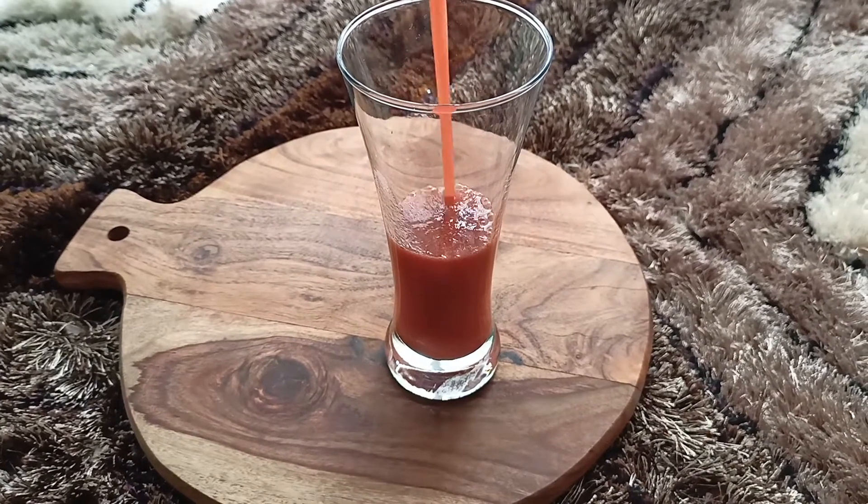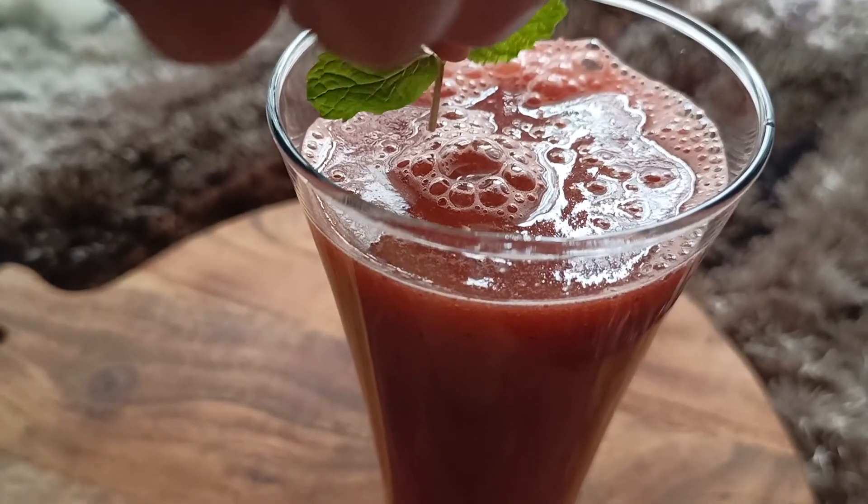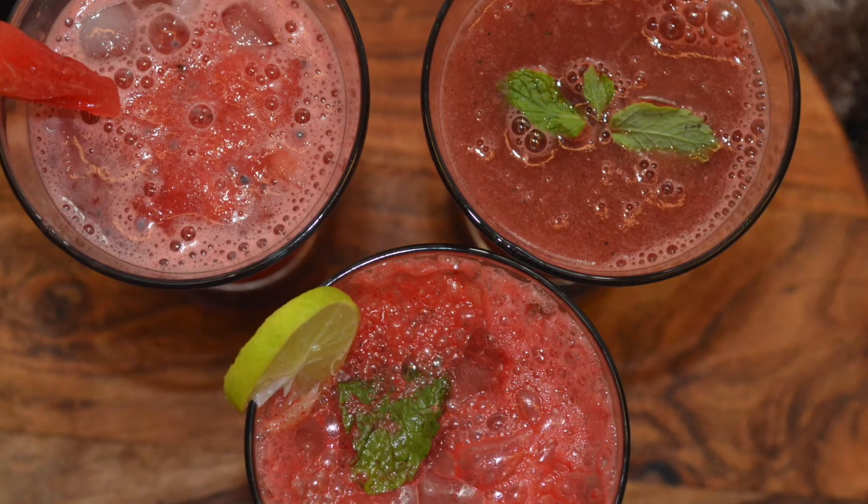I hope you all like these three juices with watermelon — give them a try. Thank you for watching. You can also find the written recipe in the description box below. Please subscribe and hit the bell icon.